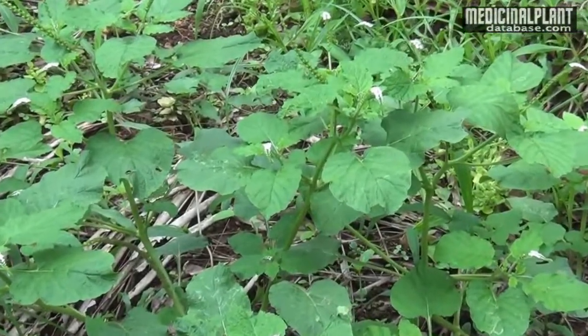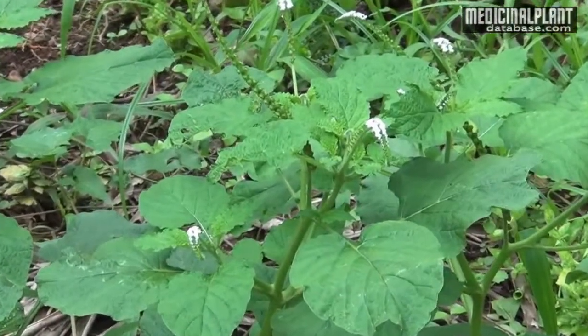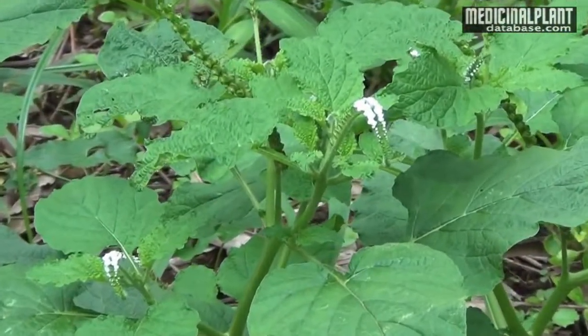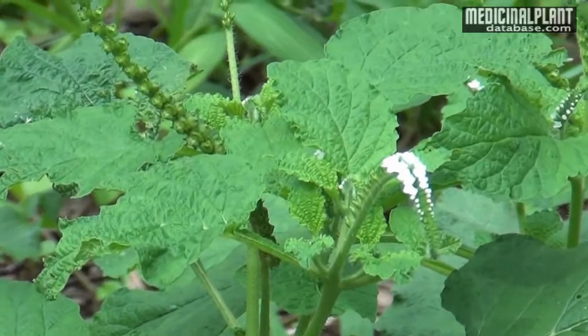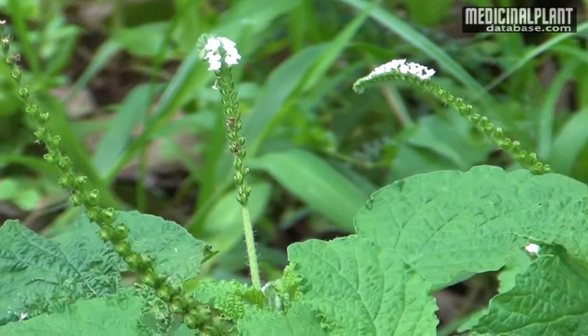It is a good medicinal plant distributed all over Asia. It grows as a weed in wastelands and on roadsides. Its botanical name is Heliotropium indicum and it is included in the family Boraginaceae.